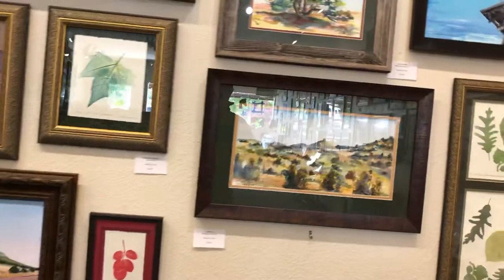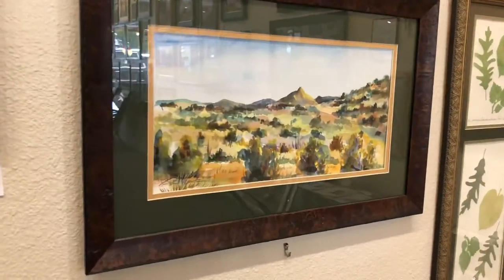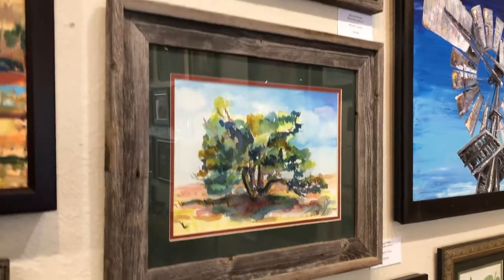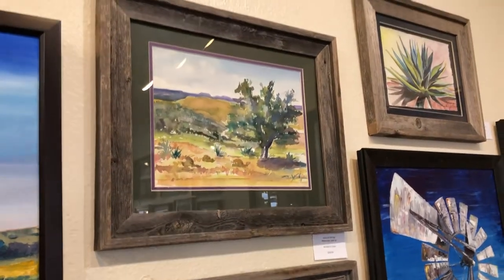We have more watercolor studies — this is Smith Peak — and the juniper that grow within the ground. Of course we've got more juniper and then oak from A Mountain, and these are all plein air paintings.